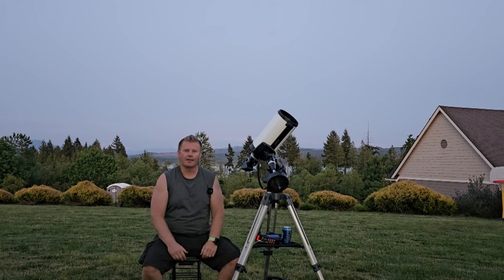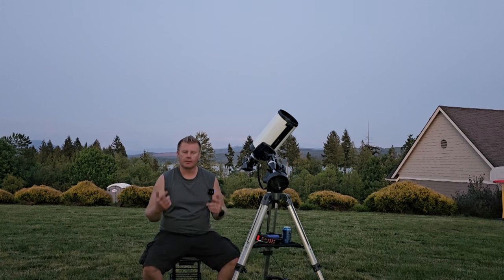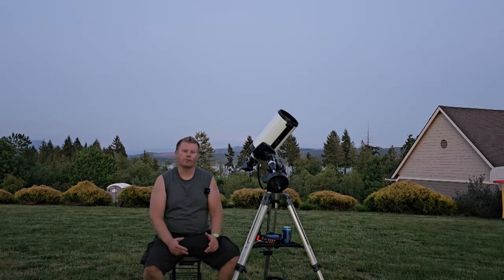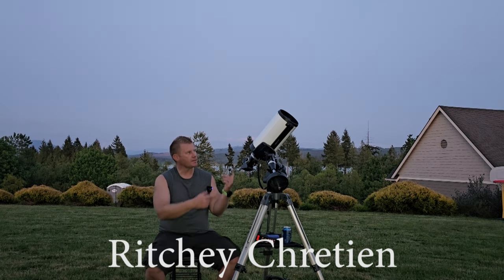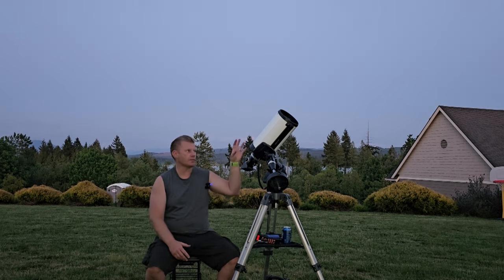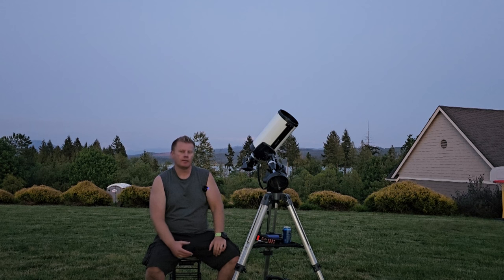Hey guys, Vlad here with AVT Astro. I run an astro blog at avt-astro.com and this YouTube channel. Over the years I've had the privilege of owning over 100 scopes, but you might be surprised to know that out of all those scopes, I've never owned an RC design telescope. So this is the TPO RC6 — there are a number of companies that use essentially the same OTA made in China.